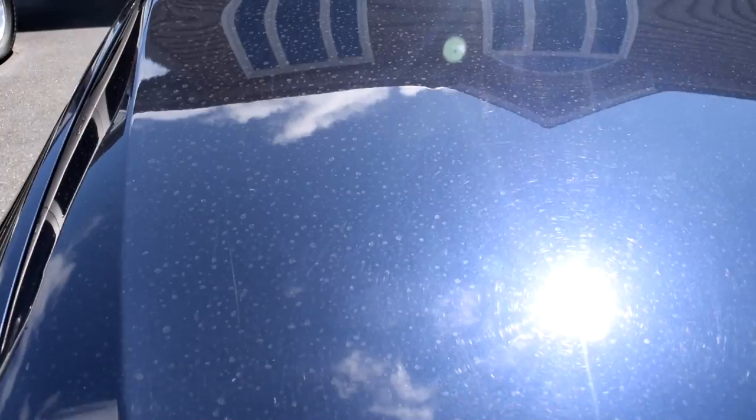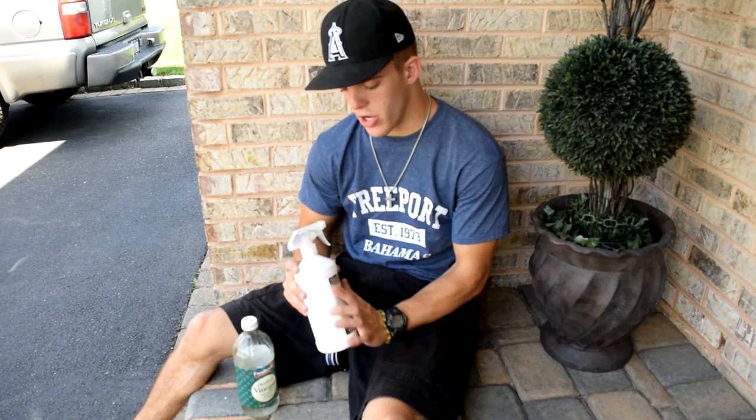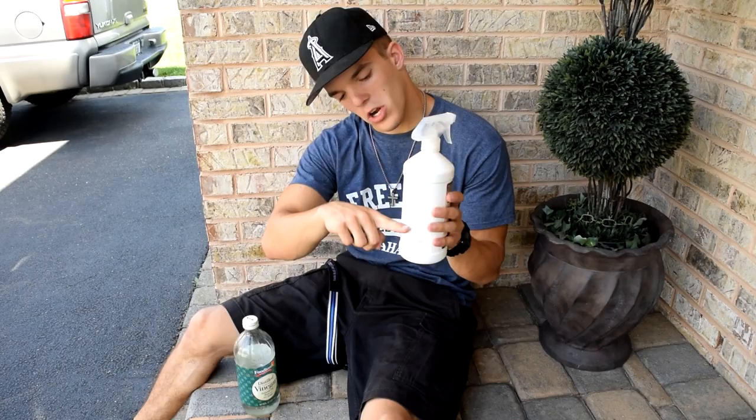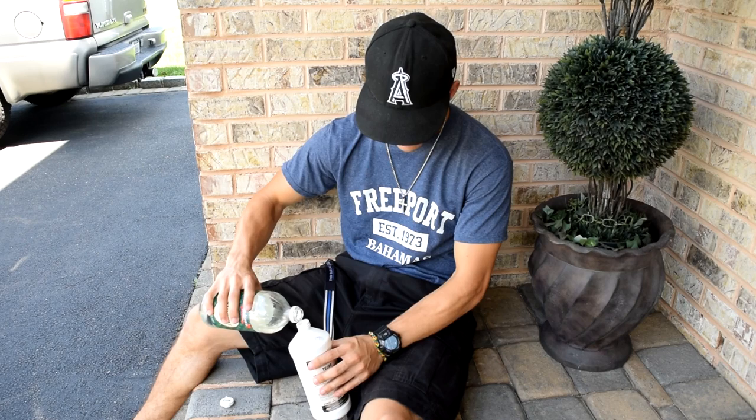The two things — actually three — we're gonna need are the vinegar, warm water, and a spray bottle. This was Chris's vanilla air freshener spray. We opened his trunk yesterday and it leaked everywhere, so there's no more air freshener — now it's my bottle for today. Thanks Chris. So we have it about halfway with hot warm water and the rest we're going to fill up with distilled vinegar.